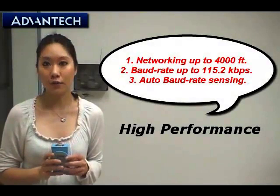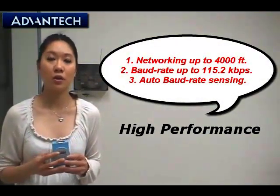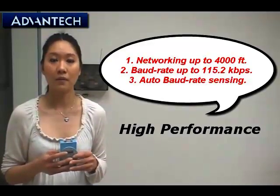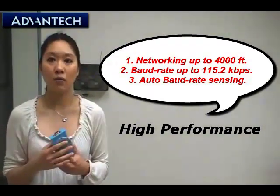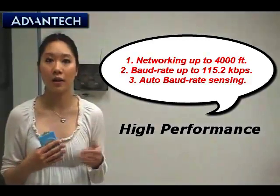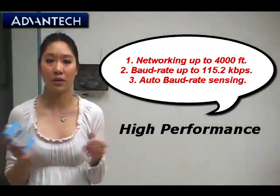Let's carry on with some key features for the ADAM4520. First of all, the ADAM4520 has higher performance. Because when we use the RS232 interface, it has limited transmission speed, distance, and networking. With the RS422 and RS485 interface, we can overcome all these problems about speed and distance, and so we can make our application and system higher performance. The converter can change the performance of the whole system.